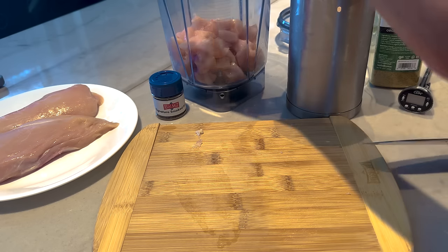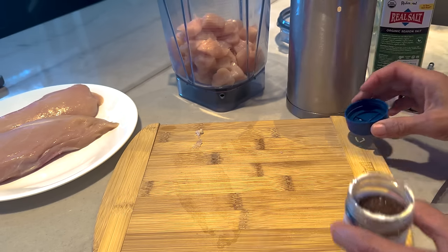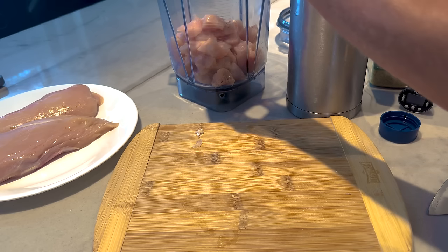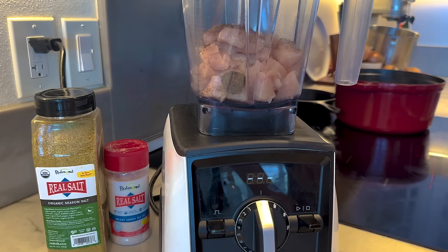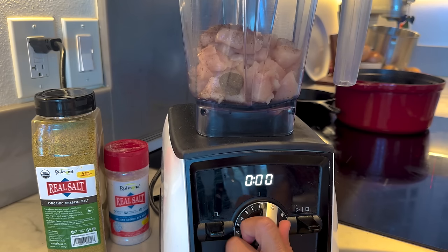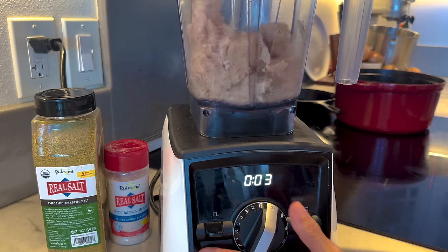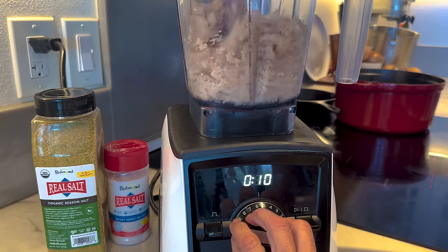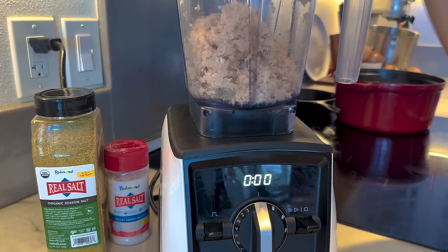Now that the chicken is in the blender, I'll add half a tablespoon of the smoked salt. Then we're going to puree that up. Here's the blender — it's a really small kitchen, not like my home kitchen — but we're going to puree that up until it's all ground.